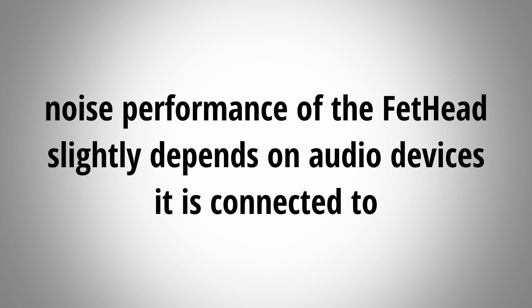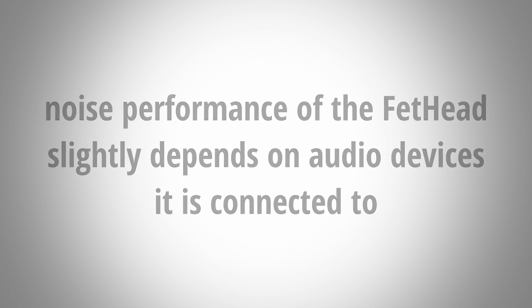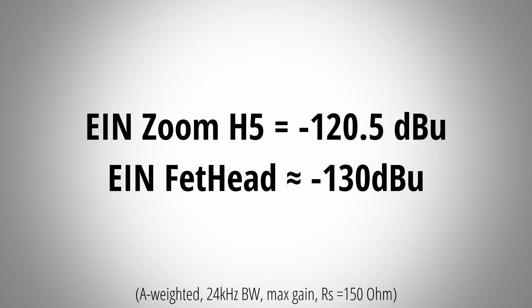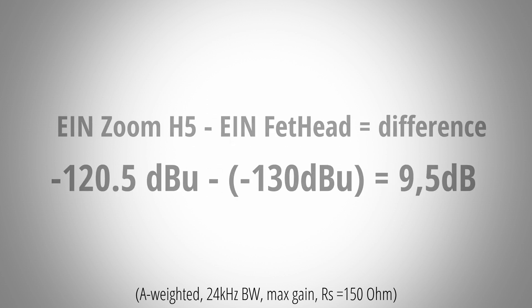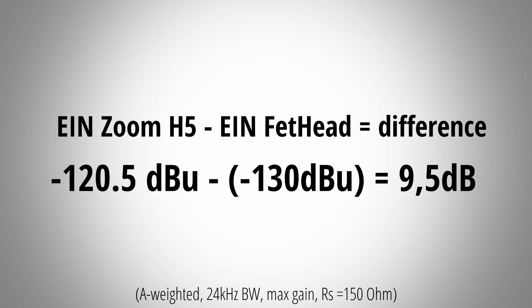The noise performance, like the provided gain, changes a bit depending on the audio recording device you use the Fethat with. To interpret these numbers, you can simply subtract them from each other and you will have the difference in noise you can expect in a real recording situation. When you connect the Fethat to an audio recording device you essentially substitute its noise performance with the noise performance of the Fethat. So when connecting the Fethat to the H5, the noise performance improves by about 10dB — a very noticeable difference, and that's what we heard in the noise floor comparison.